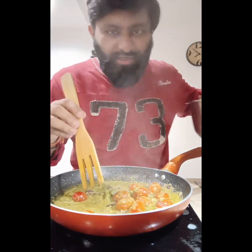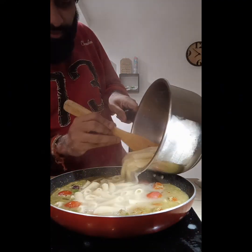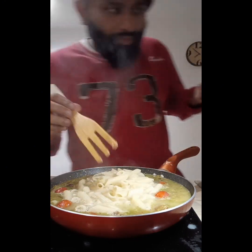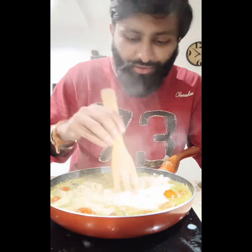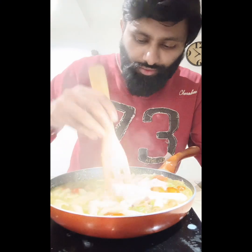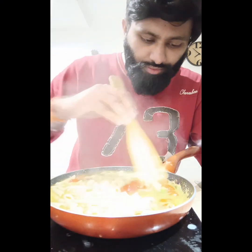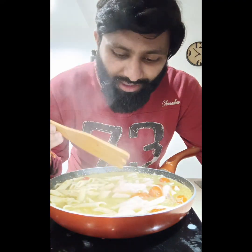I will cook the pasta for 2 minutes. I already put a lot of water in the pot. I am going to put it in for 5-10 minutes. This is the first time to eat the pasta.